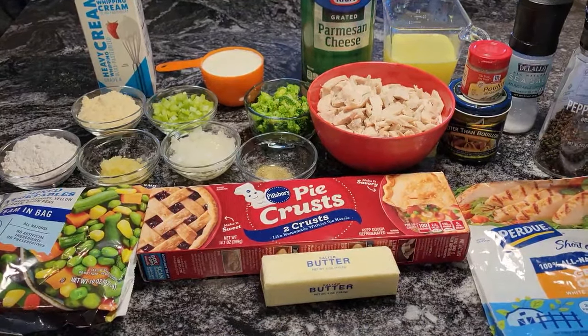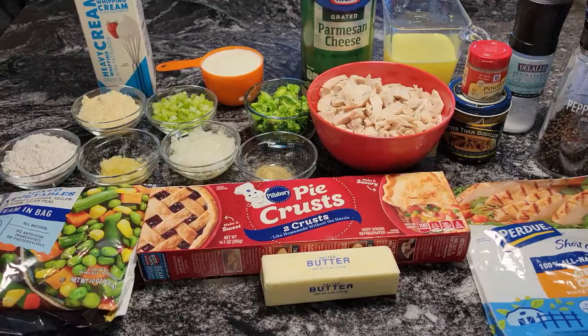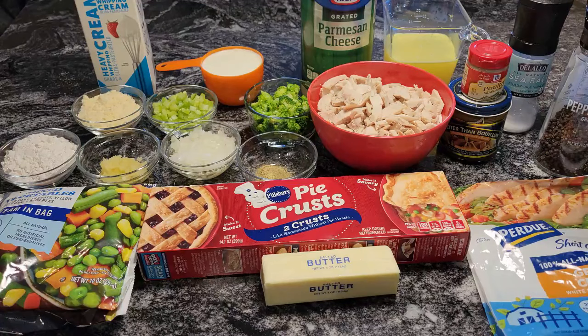Hello guys, it's Donna again from Flavors with a Twist. How are my Flavor Twisters doing today? I hope that you are doing well. You know the holidays are coming and we're going to be cooking up a lot of delicious meals. But as I put in my community post, this is one of my meals that I call 'eat this and get out my kitchen' meals.